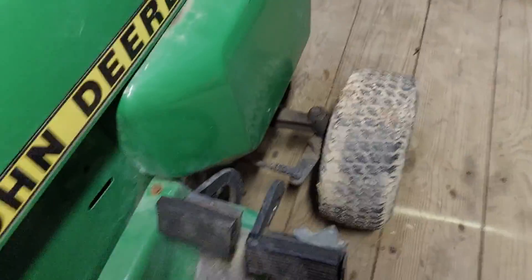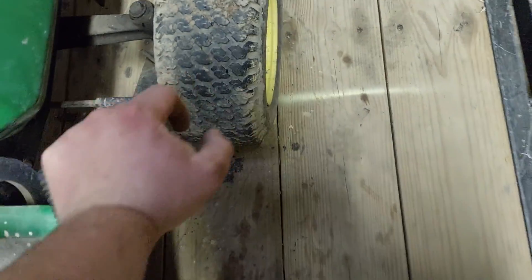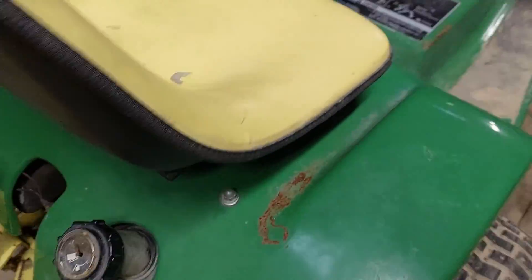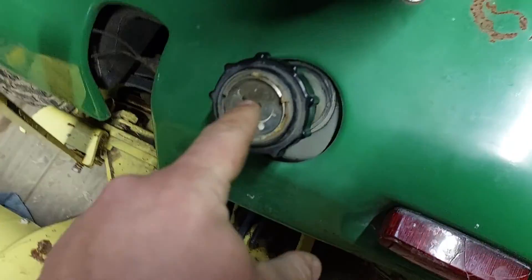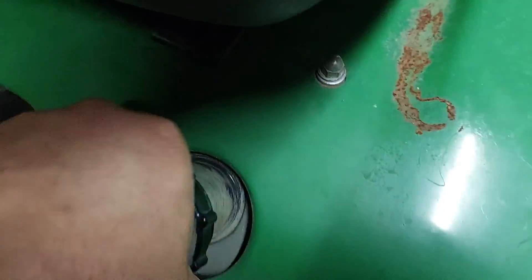So if you want to make, say, a sharp right turn, you turn all the way to the right and push this pedal all the way down, and this tire will lock up and help you make your turn. Three and a half gallon gas tank, and it should have a gauge on it like this one — and that's also the cap.